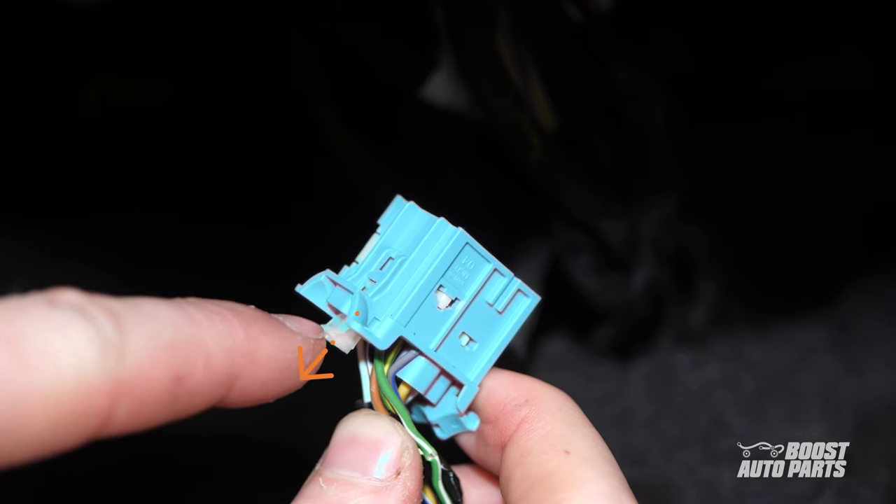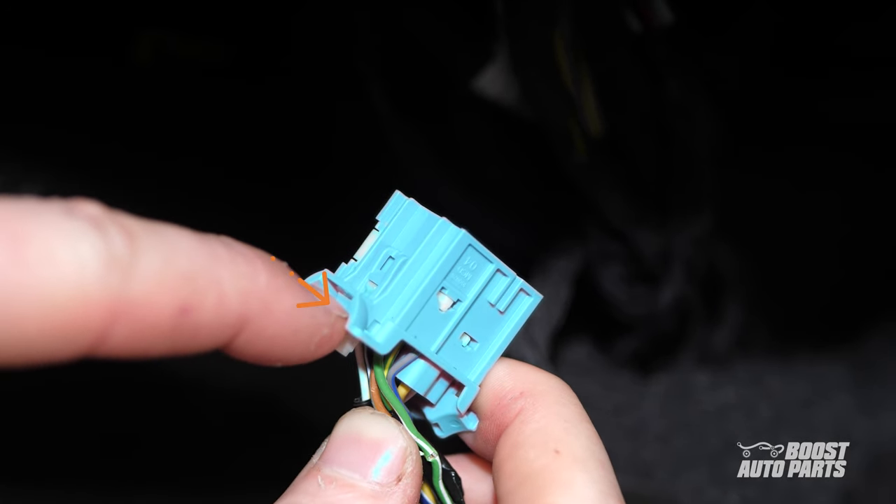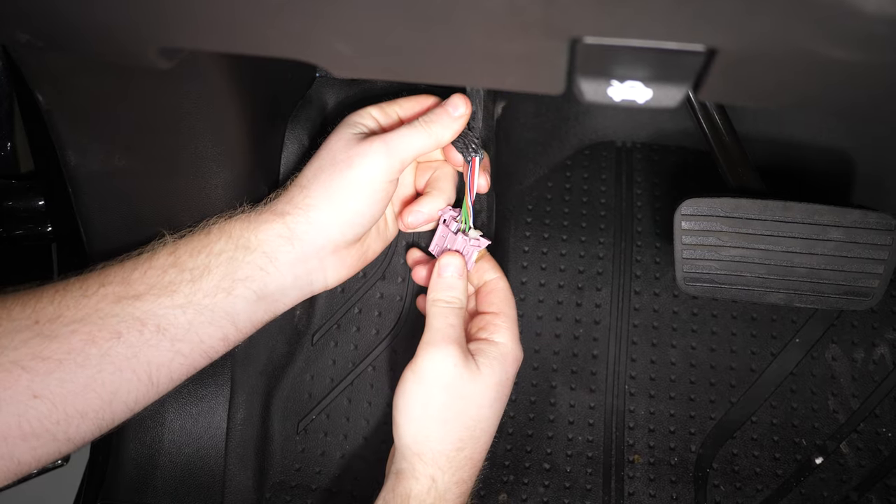For all 3 connectors, go ahead and pull out the white locking tab. Then, pressing on the connector's tab, pull them out. With all 3 connectors disconnected, remove a few inches of tape for better access to the wires.